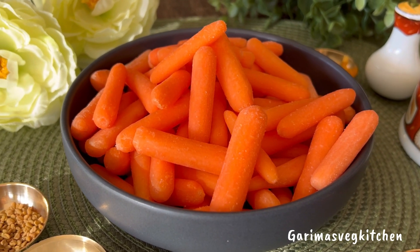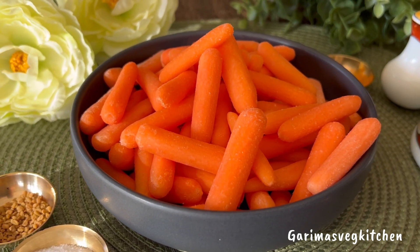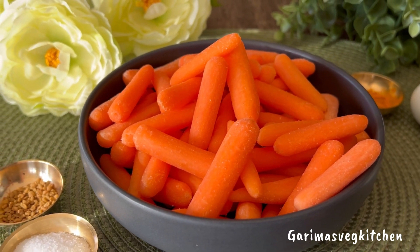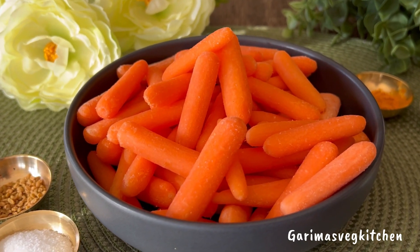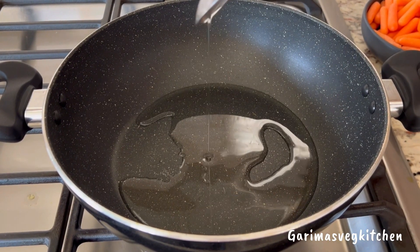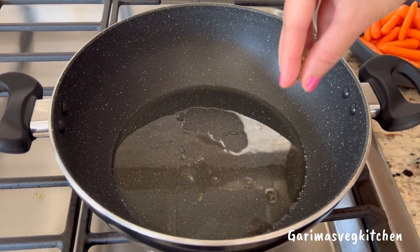So let's get to it. Here I have some baby carrots that I've thoroughly washed and dried. Make sure to dry the carrots completely before use. Now heat some oil in a pan, and once heated, add in your cumin seeds.